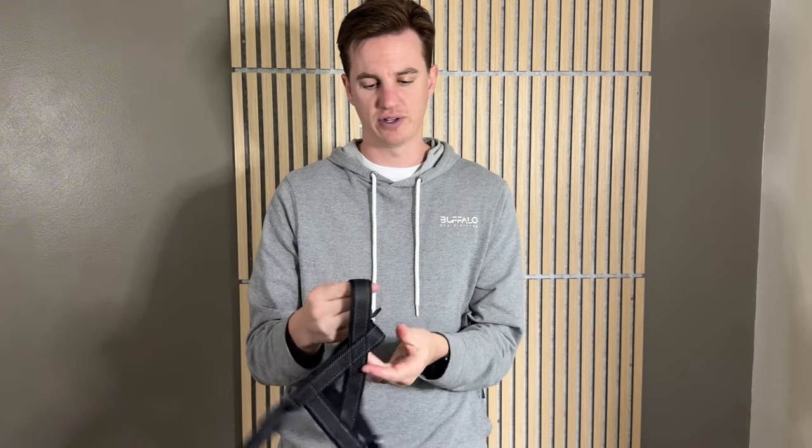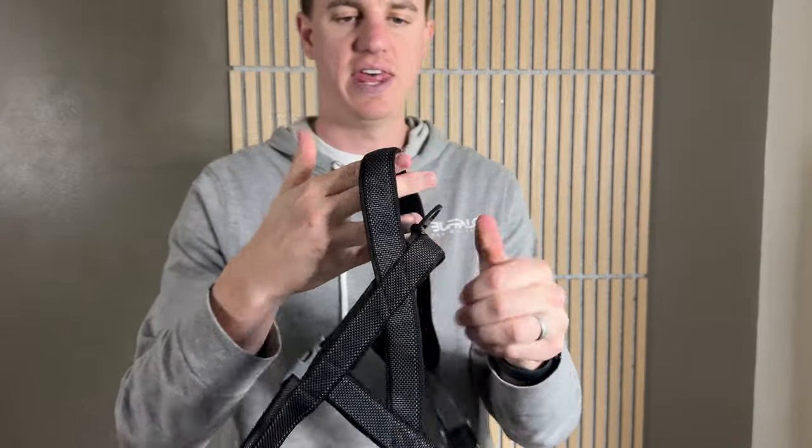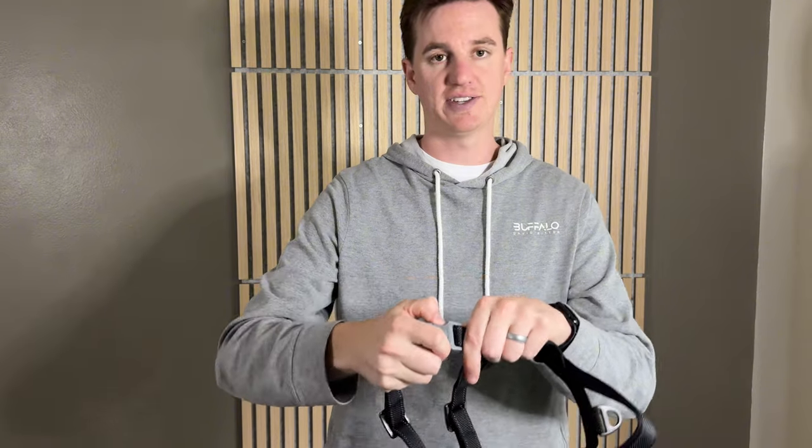Of course they're made of metal. The whole thing is padded on the back, and it has this nice grab handle here so if you need to grab your dog you can grab on there. Plus it has this really heavy-duty buckle that you clip on.